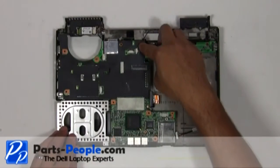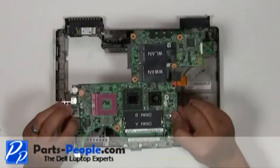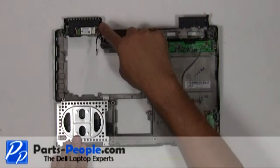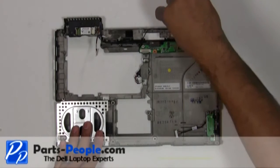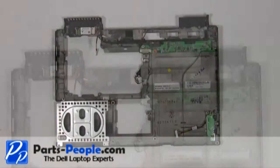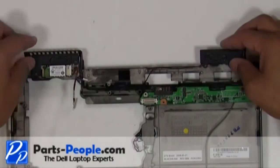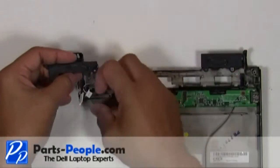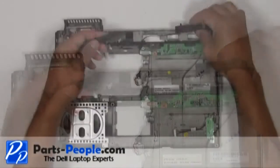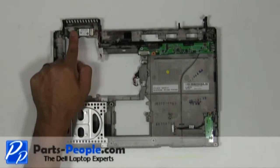Remove the motherboard starting from the back, lifting all the way to the front. Remove the two screws — one on the right speaker, one on the left speaker. Remove the speaker wires from the routing channels. Remove the single retaining screw and remove the Bluetooth module.